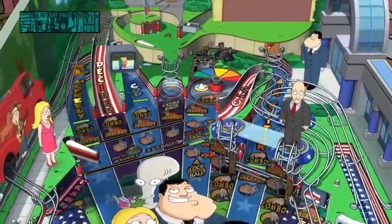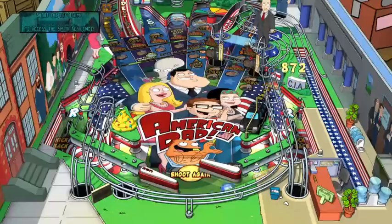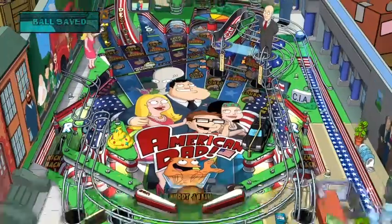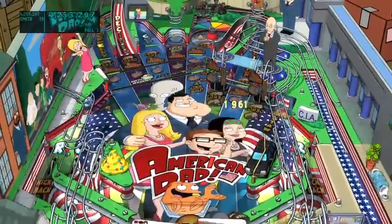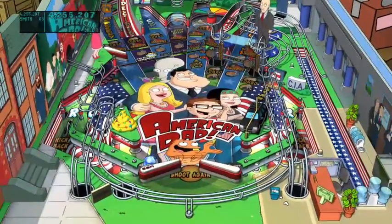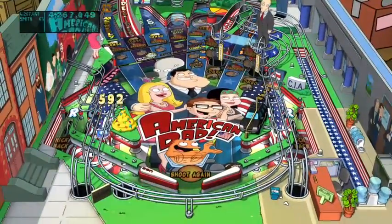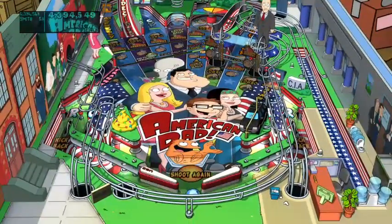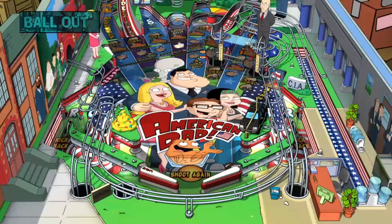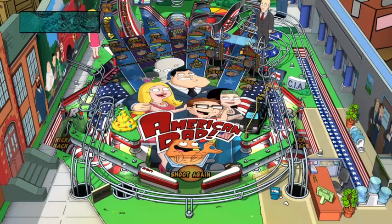Roger's Rampage, CIA, Air Guitar - I'm just kind of reading the table labels. When you're playing you don't really get a chance to look too much at the table - I can't anyway, I'm not talented enough. That leg man quote is in there too much. I'm not good at these games.